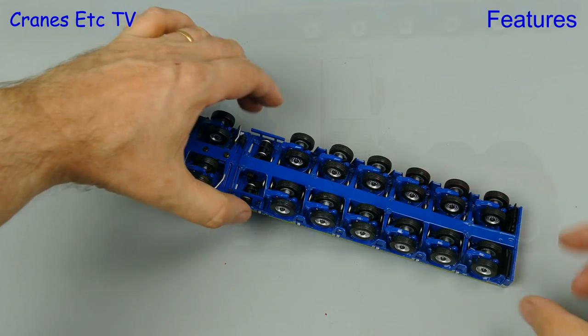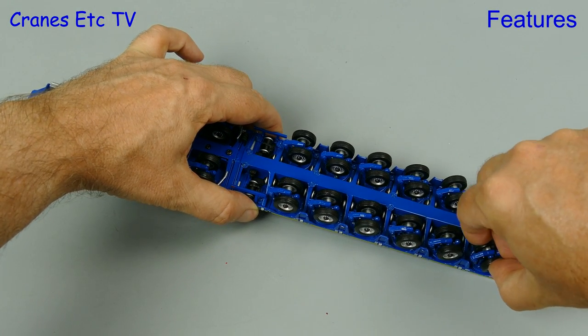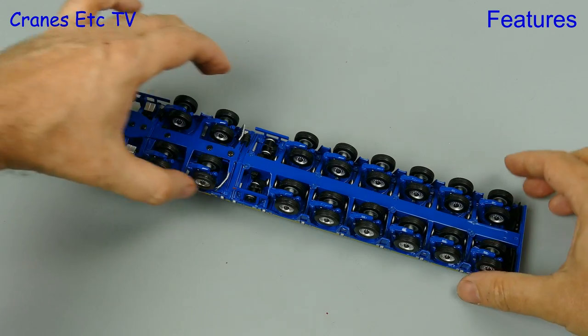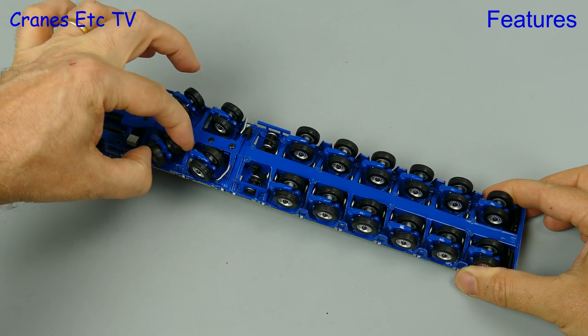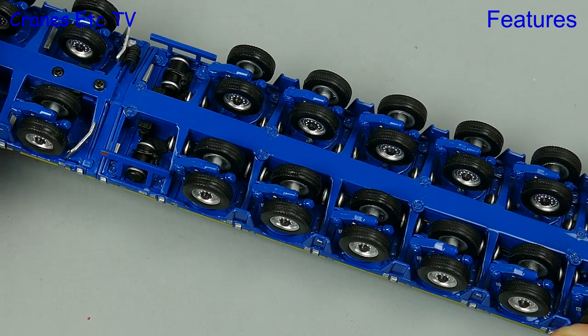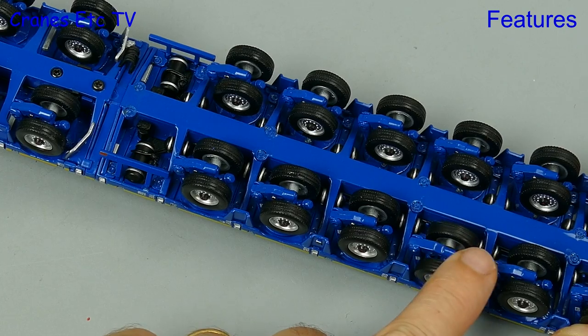That's the tractor, so let's move on to the trailer. Overall it's a very nice piece of model engineering, beginning with the steering of the axles — they are proportional at the rear and the two-axle dolly has parallel steering. Also nice is that each of the axles has independent sprung suspension.